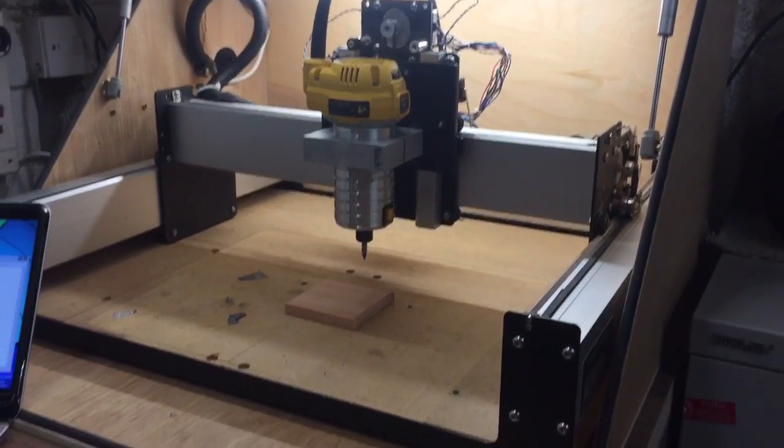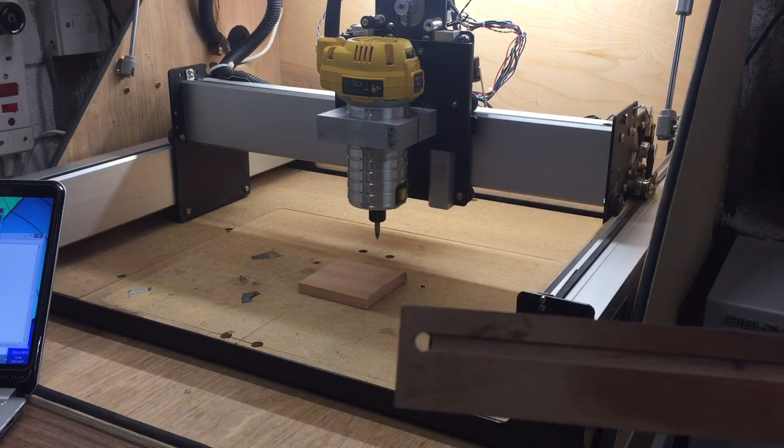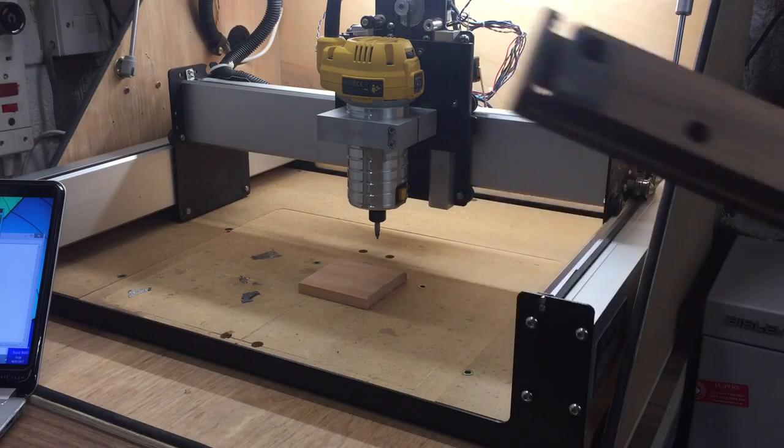We've got some stock on that and that's what we're going to find the Z-axis datum for. The reason why you might want to find a datum is because if you're milling something which is two-sided, you need to return to the same point otherwise the design won't match up correctly — that's very common. Here's a piece of stock I was milling a while ago; I drilled the top and then drilled straight through the side because I couldn't refer back to the same point on the stock.